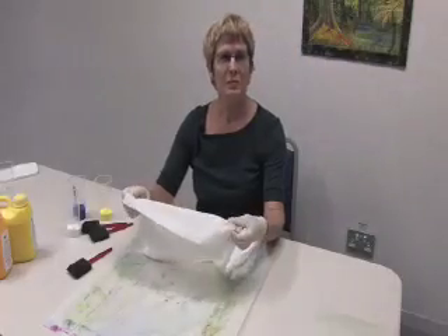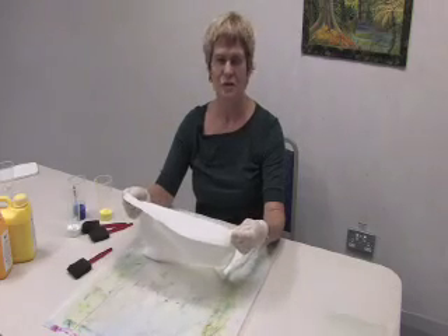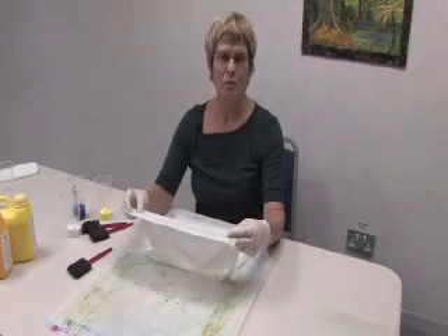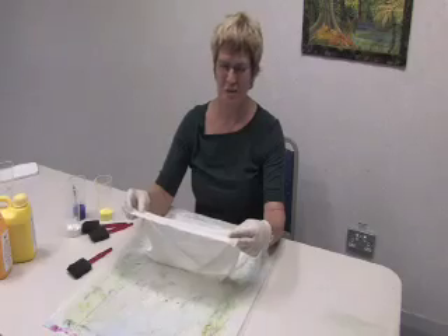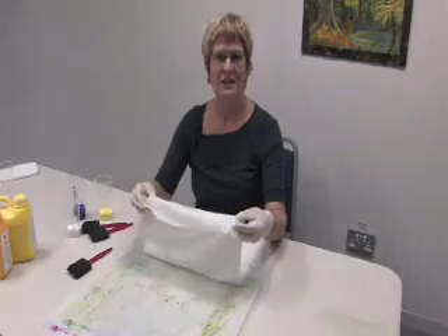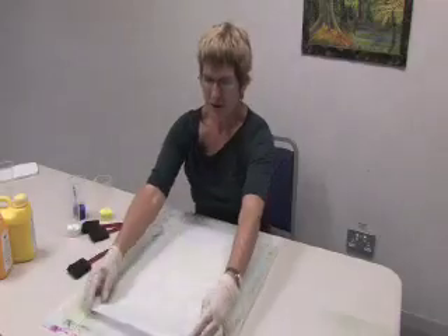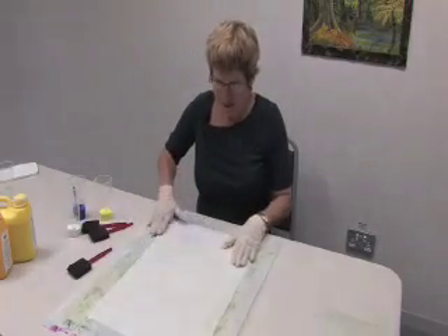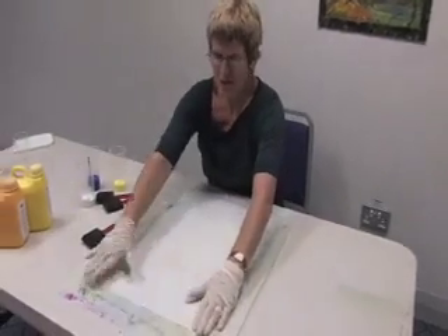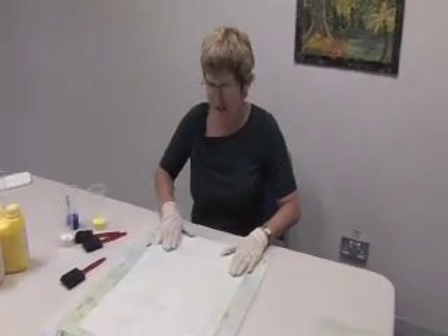Choose a piece of white fabric and cut it just a little bit bigger than the background of your quilt. It can be any weight, but a mid-weight white cotton fabric is quite suitable. The next thing you do is wet it and then smooth it out on a sheet of plastic. When you smooth it out you don't want any air bubbles underneath, and if you get a good suction between the fabric and your sheet of plastic it makes for a very easy surface to work on.